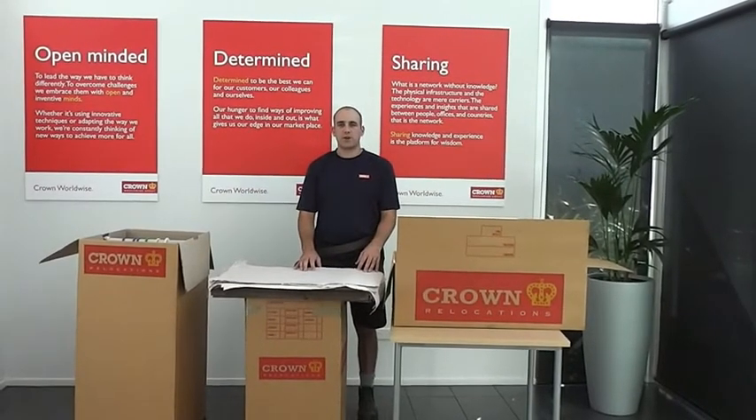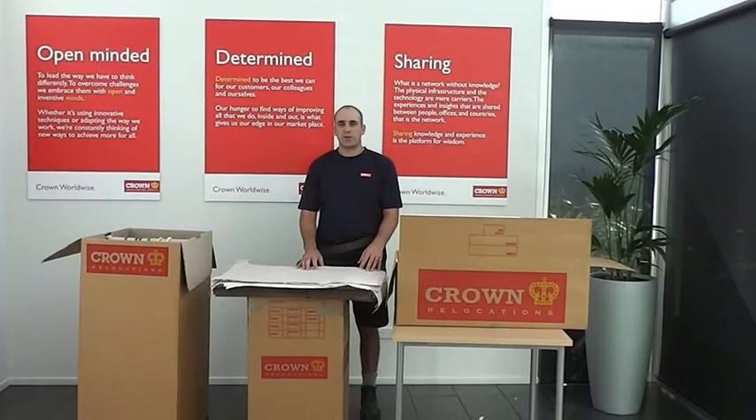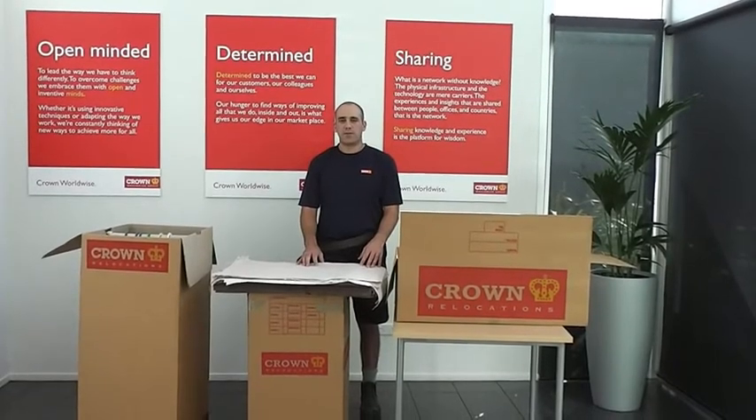Hi, I'm Tristan. I'm here at our National Training Centre, and today I'm going to show you a couple of the options we have for packing your clothes.